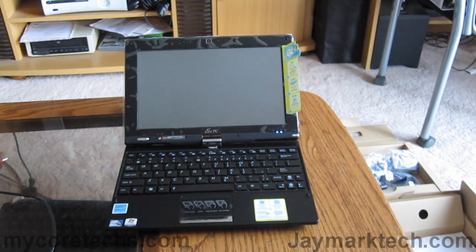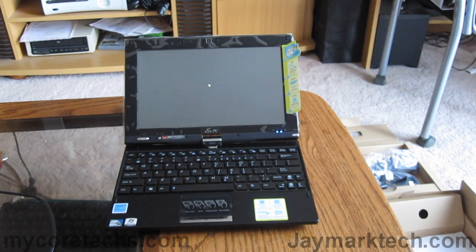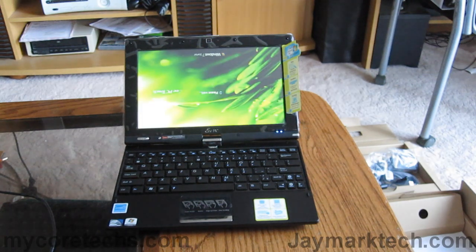This is the second time I'm turning on the netbook. The first time it had to install the operating system and the programs that came with it, and that took about 15 to 20 minutes to finish. So the way you're looking at it now, all the installations are done.